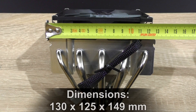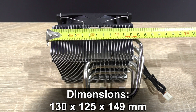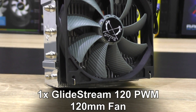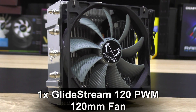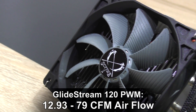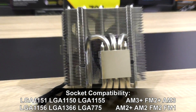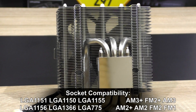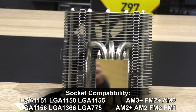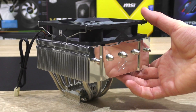The Scythe Kabuto 3 measures 130 x 125 x 149 mm, weighs 720 grams, features a nickel-plated copper base, and one GlideStream 120 PWM 120 mm fan with 300–1400 RPM fan speed, 12.93–79 CFM airflow, and a noise level of 4–28 decibels. Socket compatibility covers the most recent ones: Intel LGA-1151 as well as AMD AM3+ and FM2+. The LGA-2011 socket is not supported, which kinda makes sense.